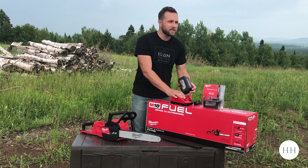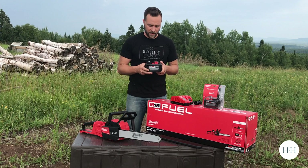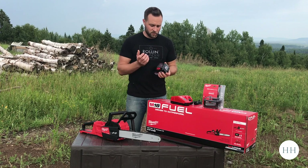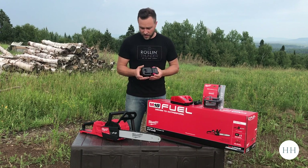The saw itself comes with this crazy huge 12.0 amp hour battery — that is just massive. If you put this on one of their impact drills it would just dwarf it. It's heavy and it's large.